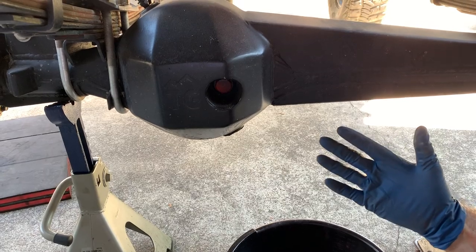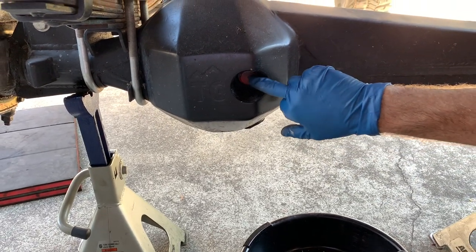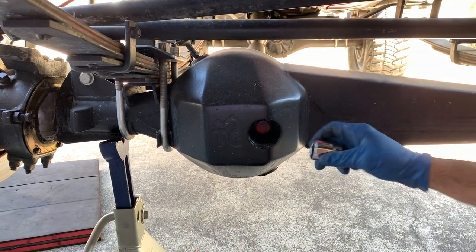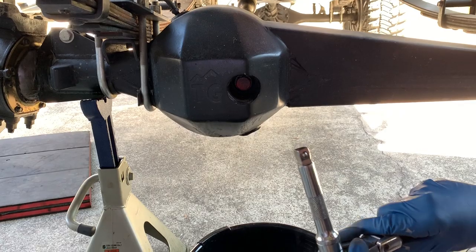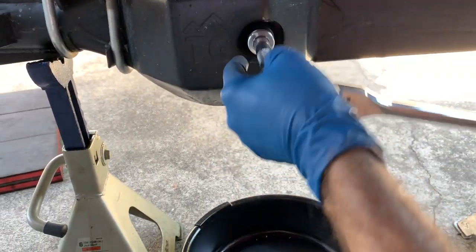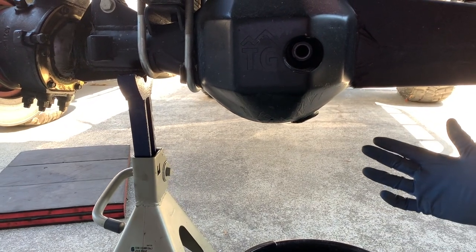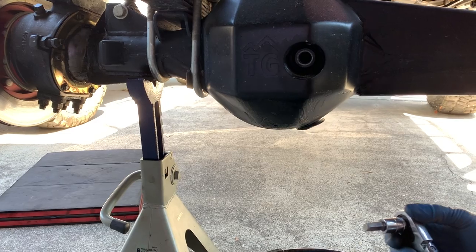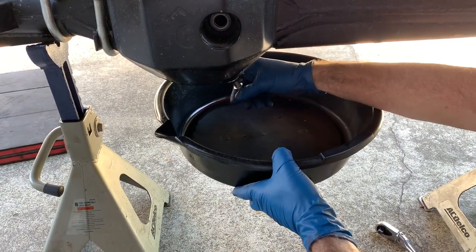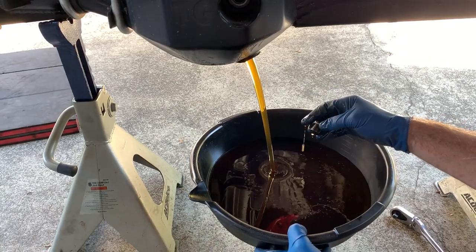We're ready to drain the differential fluid. Always make sure you can get the fill plug off first before you drain — if you can't get the fill plug off, you don't want an empty differential you can't drive. The top plug is a 24 millimeter; I'm using a half-inch drive with a medium length extension because it's inset behind the trail gear protector cover that's been welded on. The drain plug isn't the original — someone put in a 10 millimeter allen plug. The fluid coming out is pretty clean since I recently changed it, but I'll fill it with new stuff when we're done.